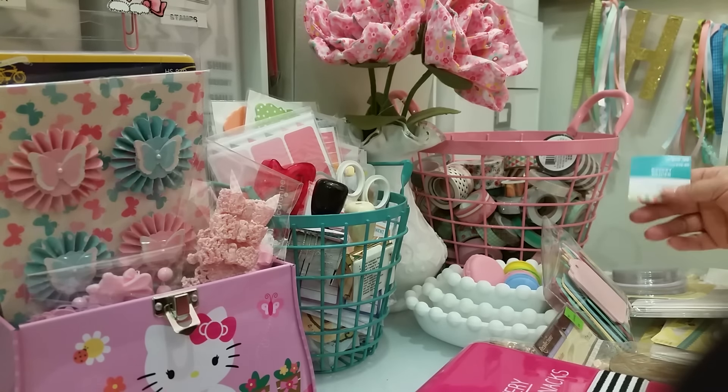And then I found this in the clearance area for $1.29, and I thought it would be cute — I took one out — to wrap washi around, to put in racks or whatever. And then in the clearance bin, I found these tassels for $0.50 each, and they had five, so I took all five of them.